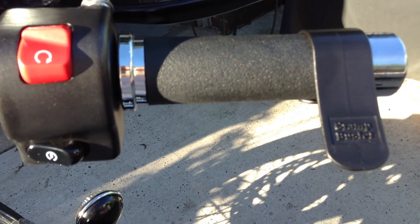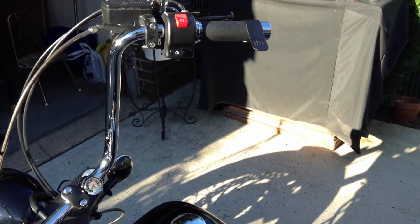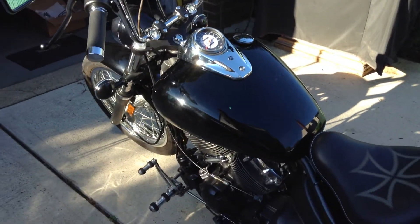I also got the cramp buster at a local motorcycle shop. For right now that's it folks — a couple of accessories for the summer of 2013.